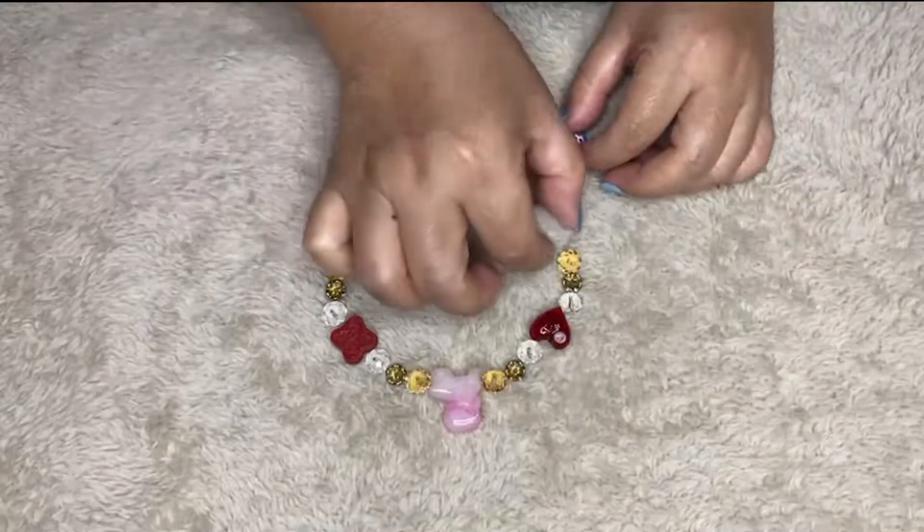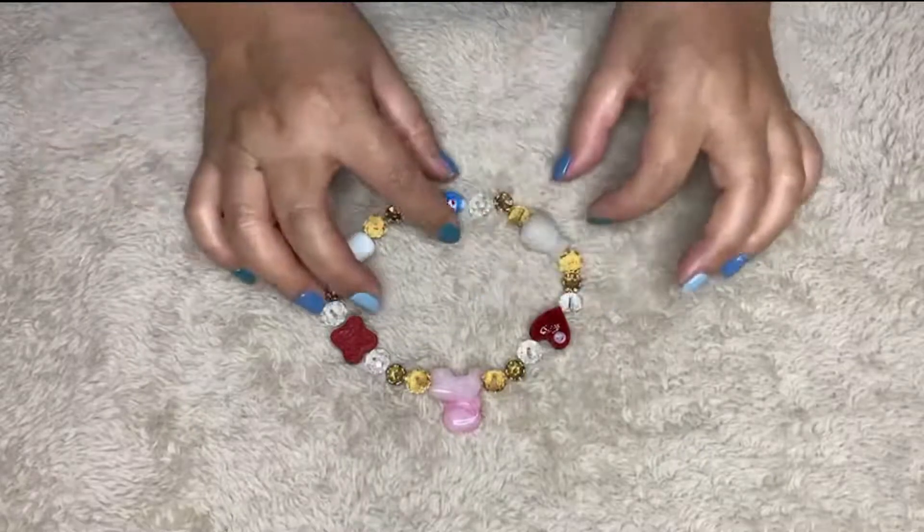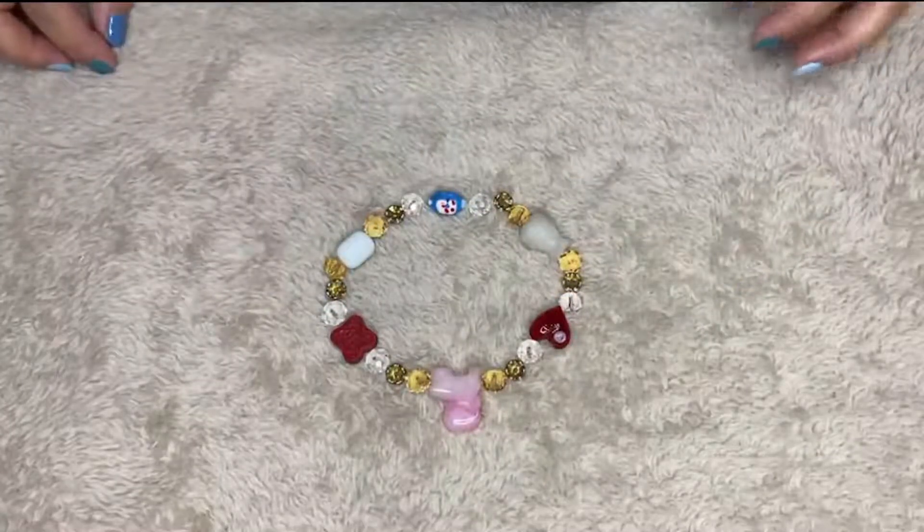And white here, and a blue here. I think this one looks better.